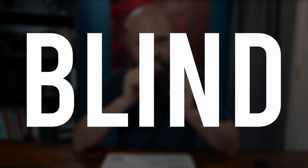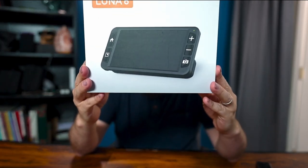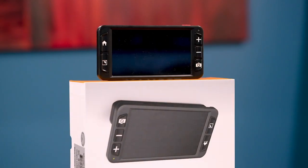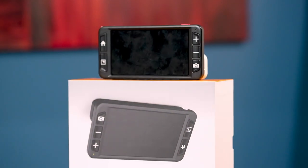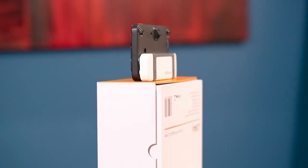Hey guys, it's Sam. Welcome back to The Blind Life, where I help you learn how to live your best blind life. Today we are taking a look at the Luna 6 digital video magnifier brought to us by ZoomMax. This is a pretty affordable 6-inch digital video magnifier that offers a lot of perks — one in particular I've never seen on any other digital video magnifier. Let's run the intro and then we'll talk about it.